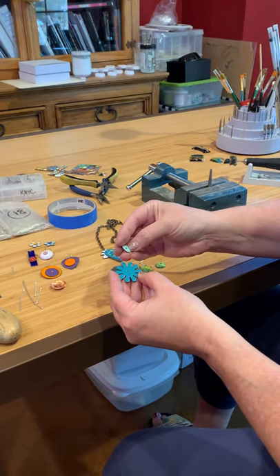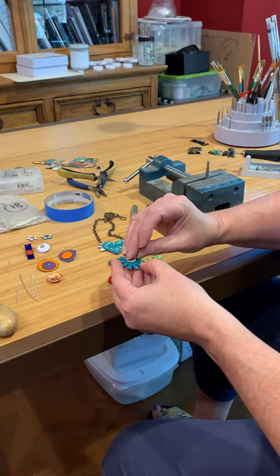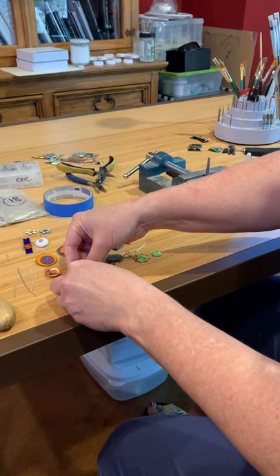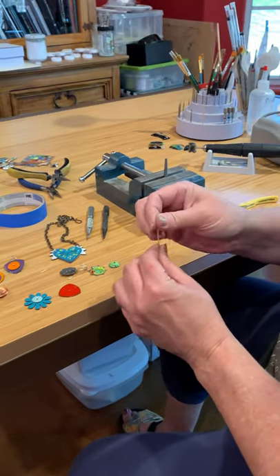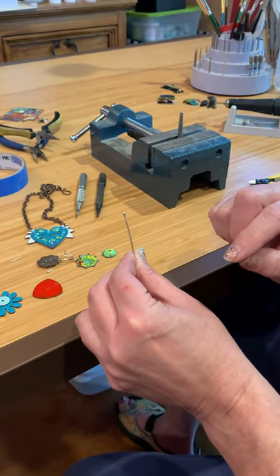Everything's enameled on both sides. There's a little tiny imperfection on the back side here — that won't show. I'll put that side down; nobody will see it. That's part of having the process work well. Balling up the wires, which I'll show you a little bit later, and getting a nice smooth ball is important.